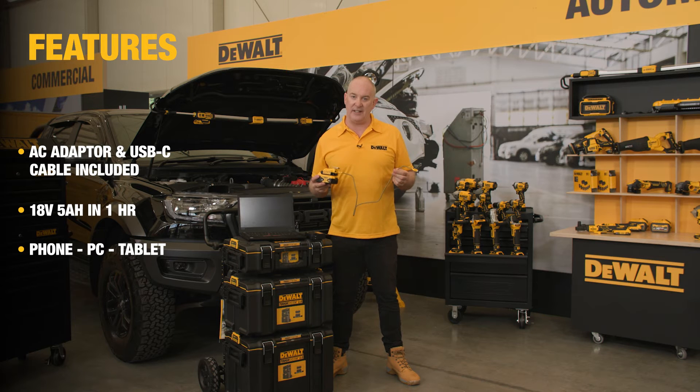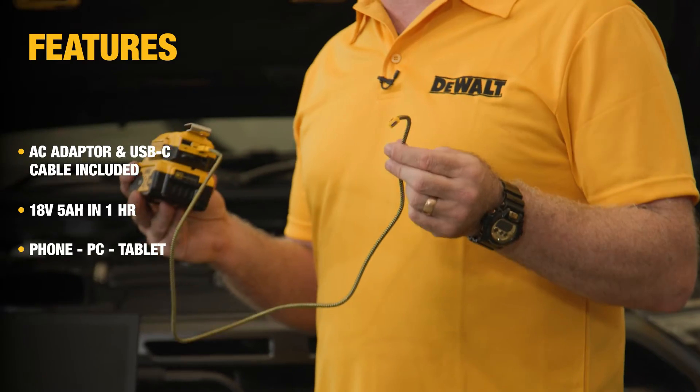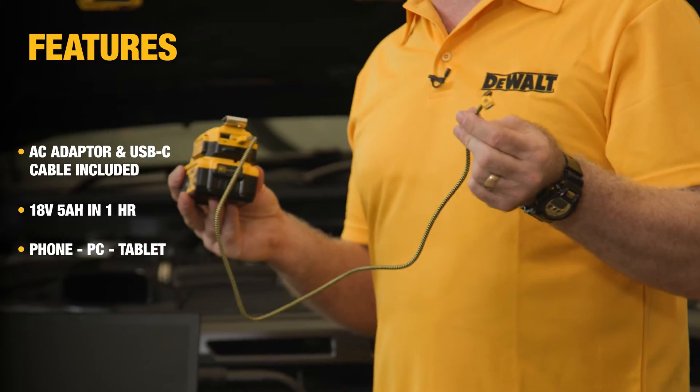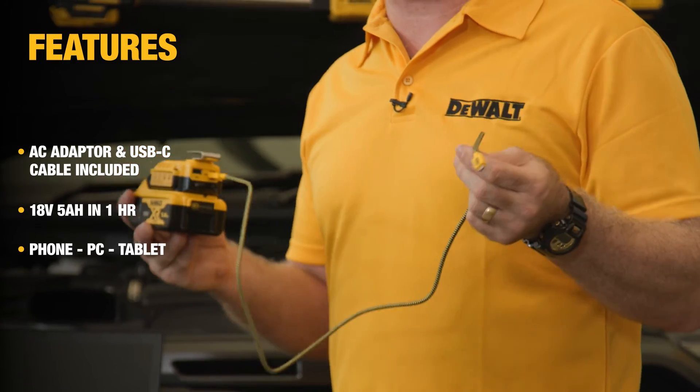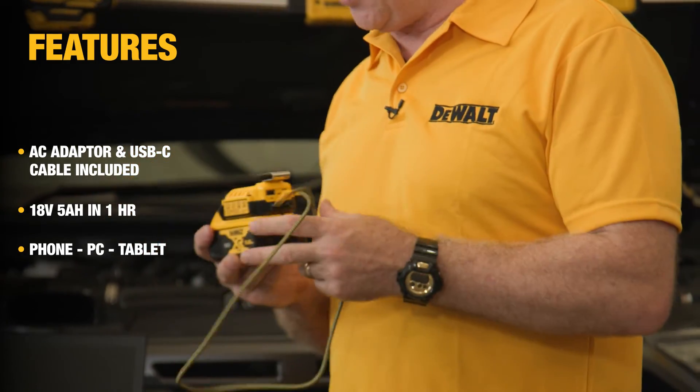You saw a moment ago that I was able to charge the pack using the standard AC adapter, but we know many modern vehicles are coming with USB-C outlets on board. If that's the case, I can simply plug the USB-C cable in and I then have an in-vehicle charger.